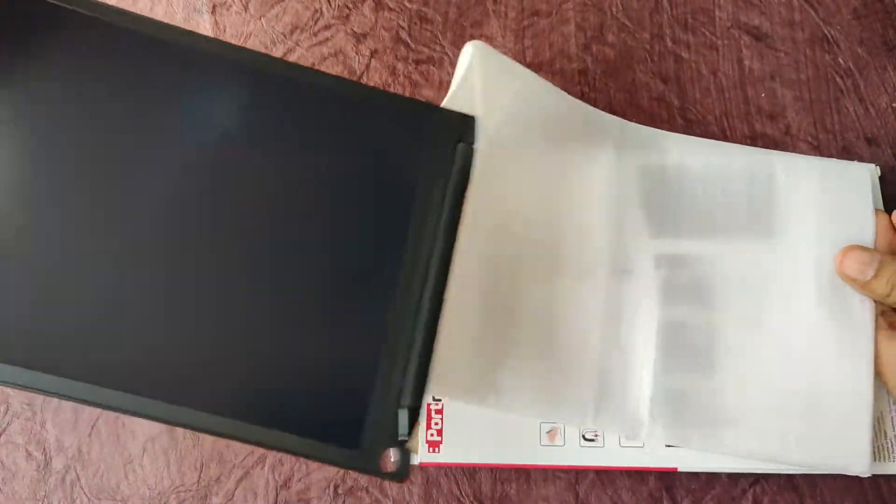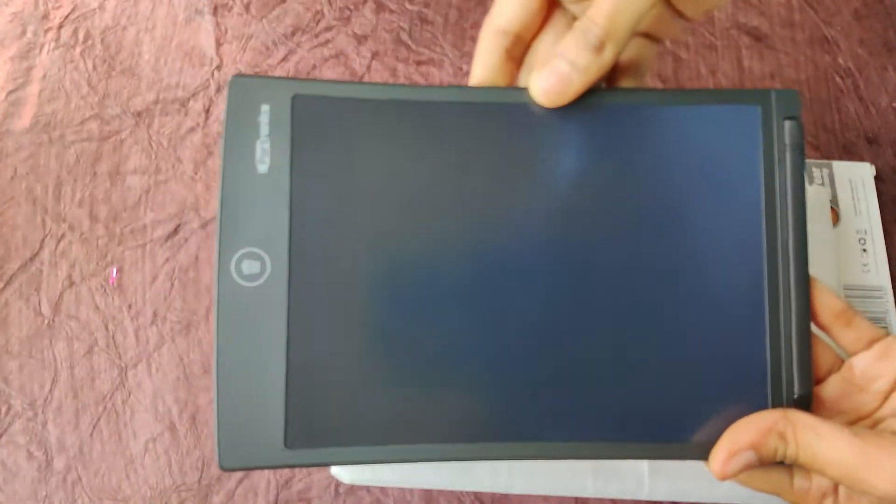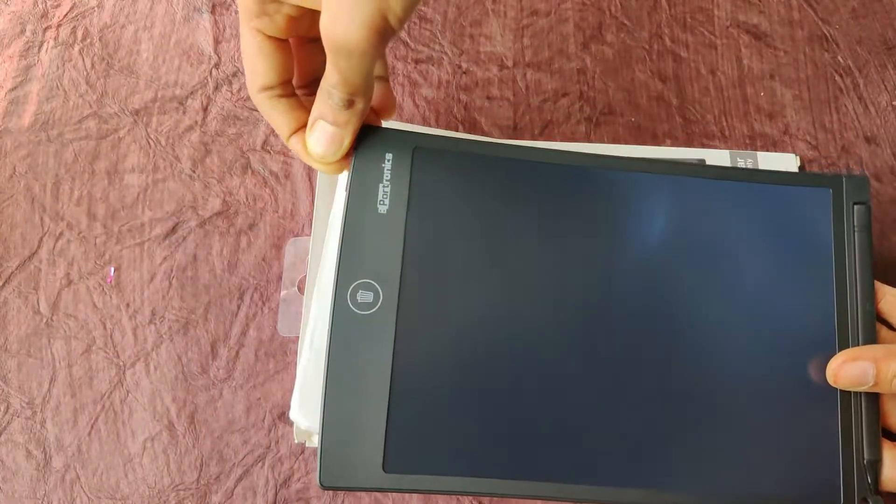This rough pad is very sturdy. It is slim and lightweight. You can carry it in your pocket.